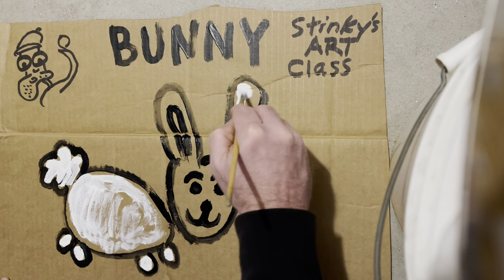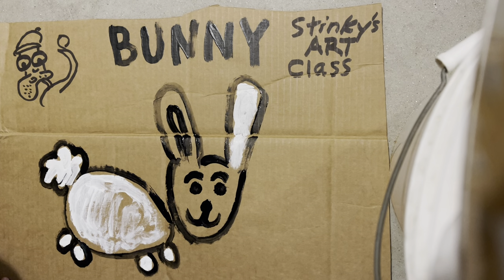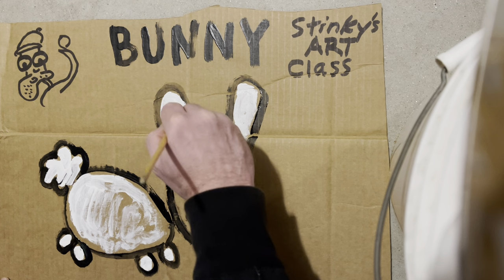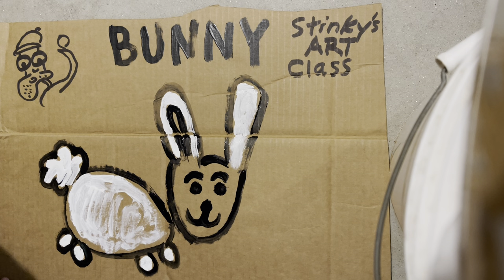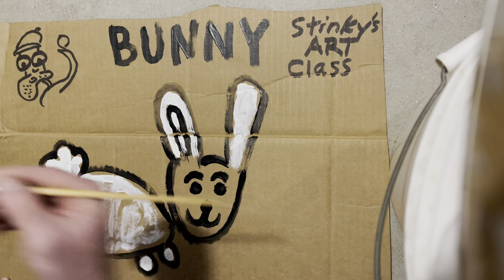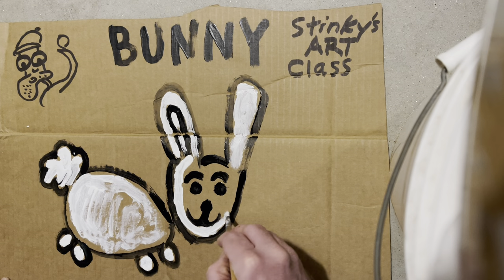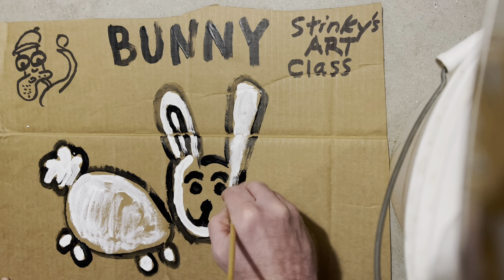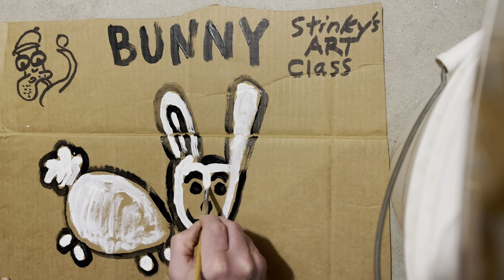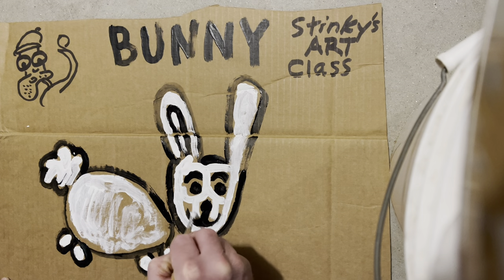Let's go ahead and do his ears — this is going to be a challenge on this one. Stinky up for a challenge? Are my students up for a challenge? I know my students are up for any challenge I give them. When you have the best students in the world, they can do any challenge. All right, this bunny stuff is not easy, but it's looking pretty good.